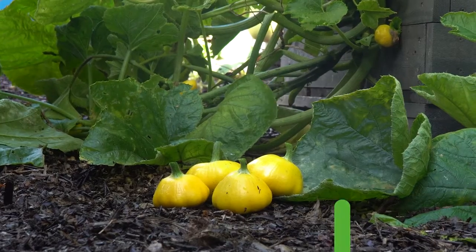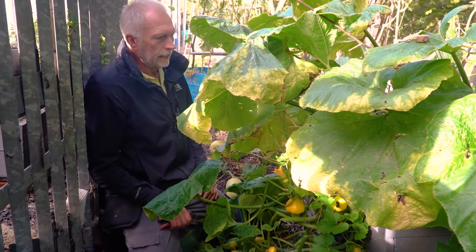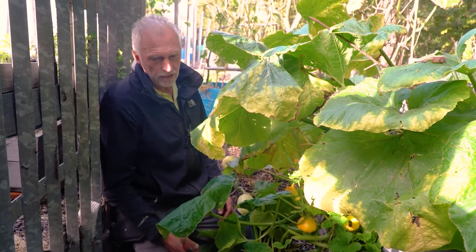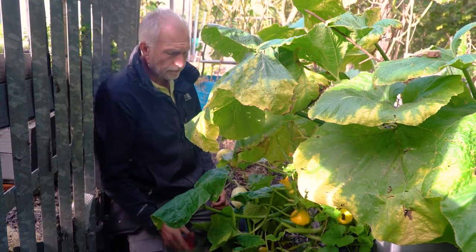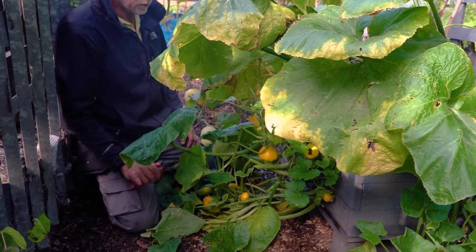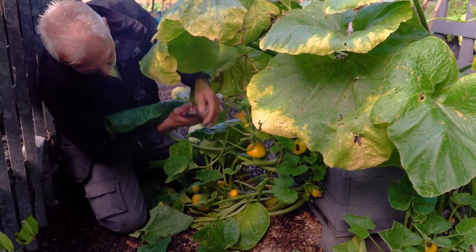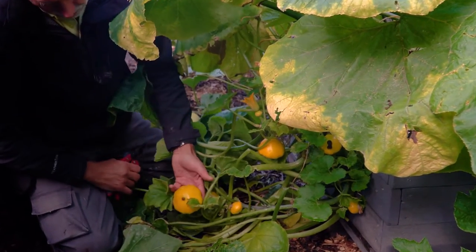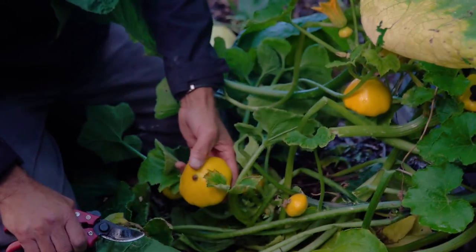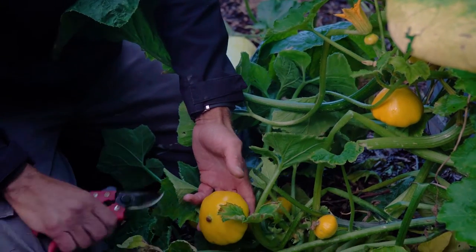This is a different variety of squash — this is called a patty pan squash, and it's classed as a summer squash. It's set at the same sort of time as the winter one, so March time, seeds started in the greenhouse under cover, and planted out at the very end of May or beginning of June in this part of the country to avoid any frosts. This plant will produce lots and lots of these yellow squashes and you don't store them for more than three or four days.